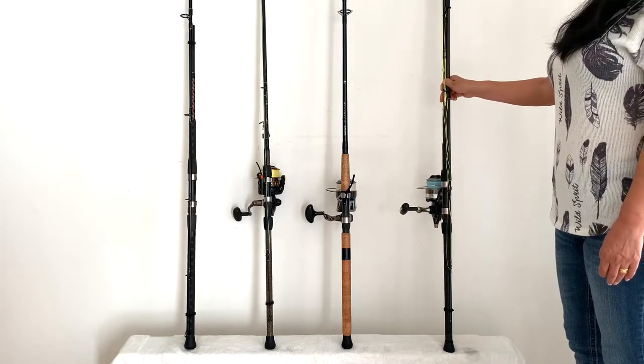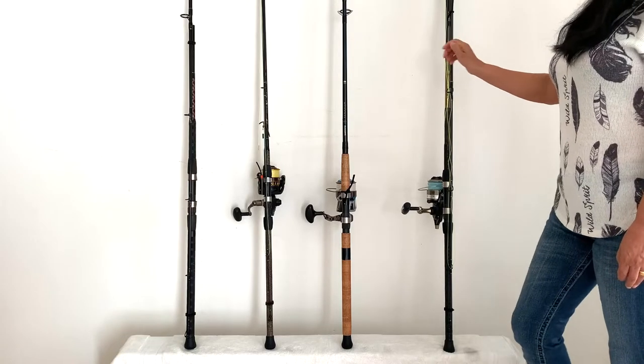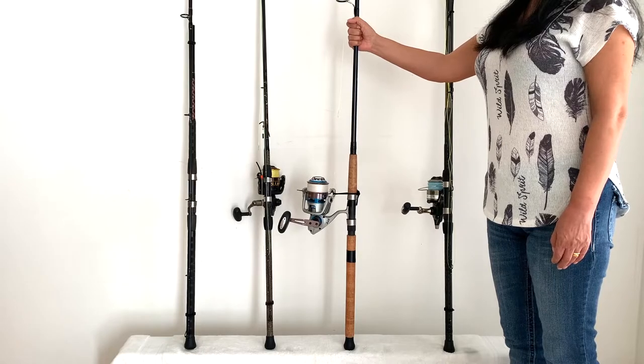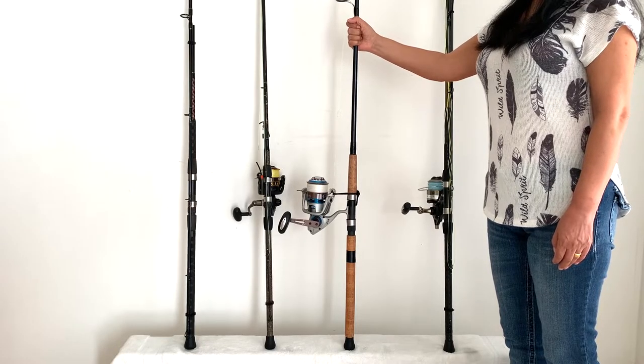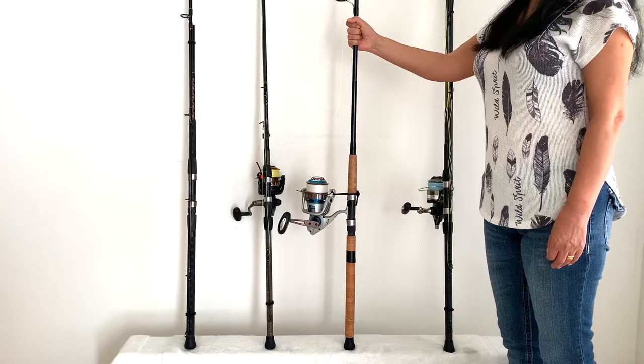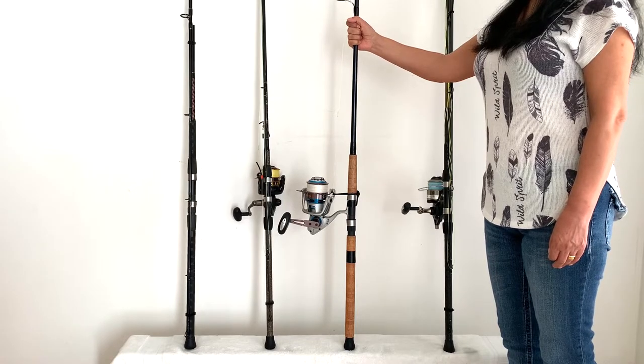The next rod is our 8 foot Shimano Terramar extra heavy Tarpon rod. It's got the Cabo 80, which has 50 pound Seaguar Threadlock hollow core braid on it. That's the one I fought about a 6 foot tarpon with for 45 minutes before the hook pulled right at the end.